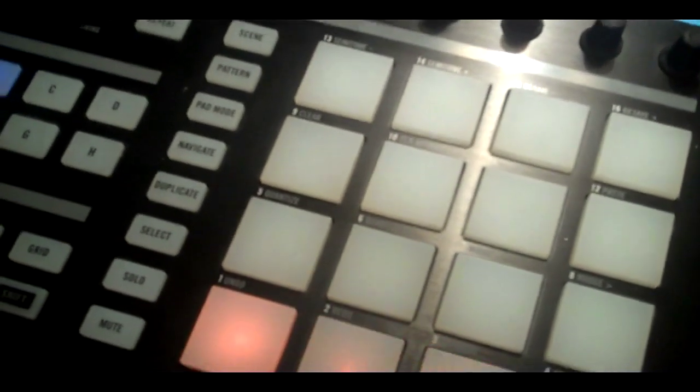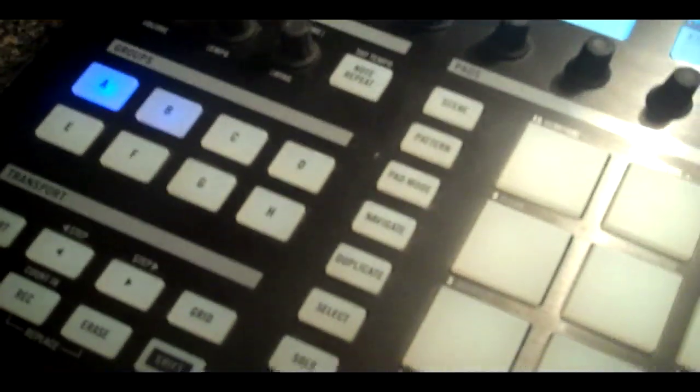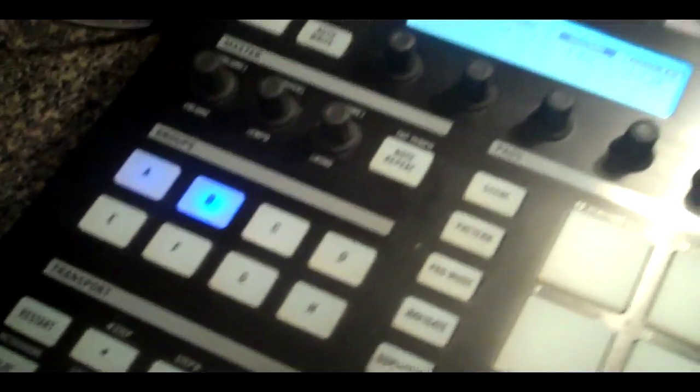Next are your group buttons. This enables you to group different sounds together for different purposes — however you want. For my purposes, right here I have my drums. If I play what I have, this is my basic master beat so far. If I wanted to, I could solo the drums by hitting solo and then hitting A for the drum group. I can do vice versa and solo other sounds as well. That's really what your groups do — they help you organize all your samples and sounds, and we'll use groups more in a later tutorial.